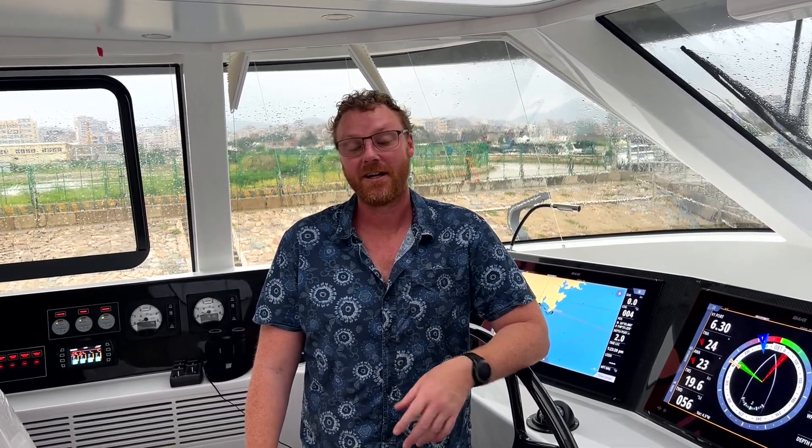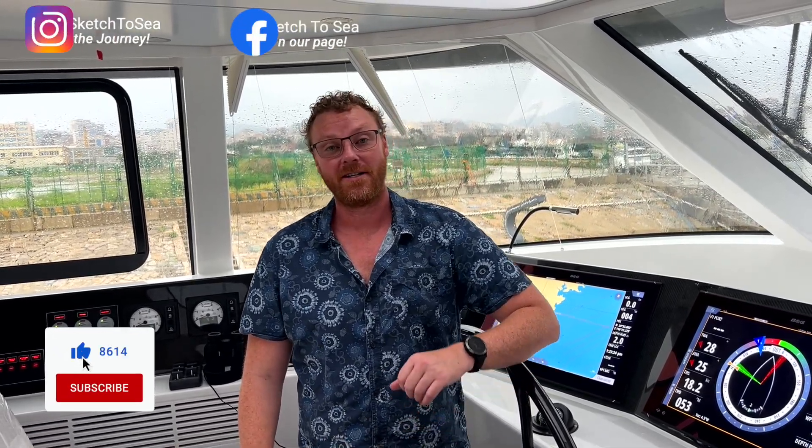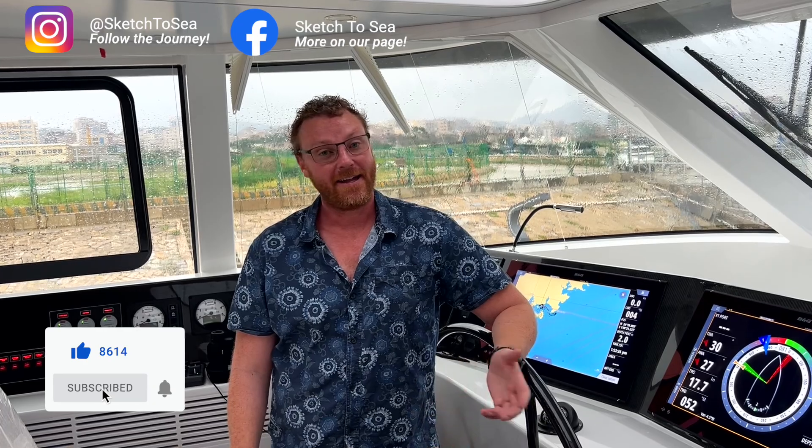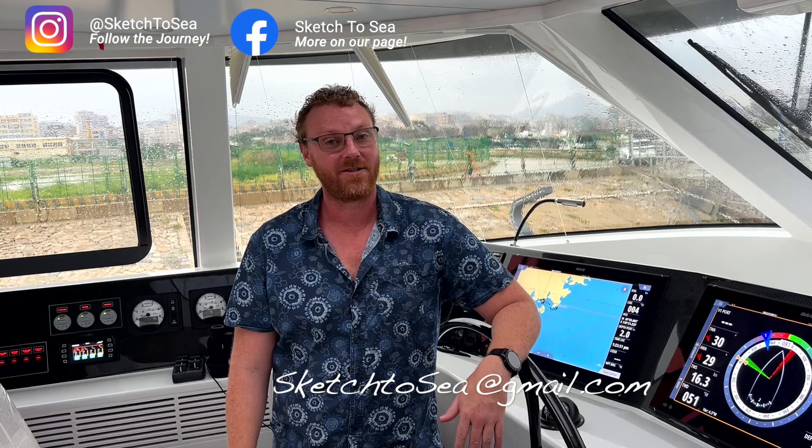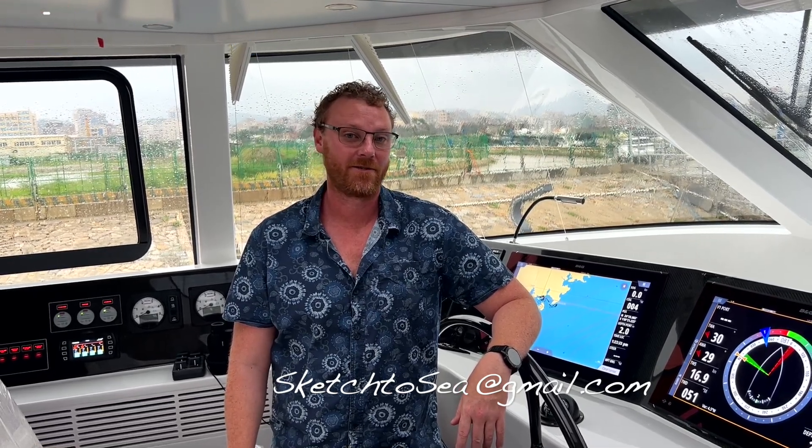I really hope you guys enjoyed that episode. It was a lot of fun to actually get the tender and the jet ski in the water, turn them on, play with them, and actually realize part of everything that we've been planning for for the past five years. So thank you so much for watching. If you haven't already, please like, subscribe, and share. Please follow us on Instagram and Facebook. If you have any questions or just want to talk about boats, you can always reach out to me at sketch2sea at gmail.com. Thanks so much for watching.